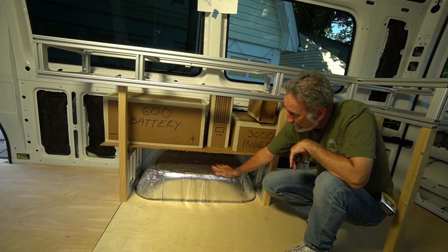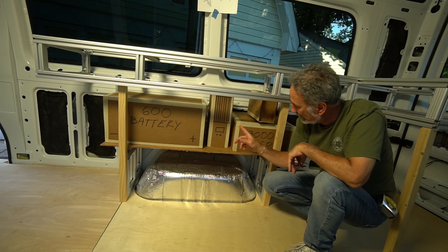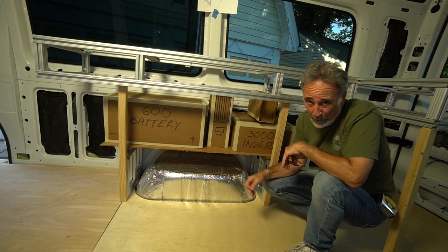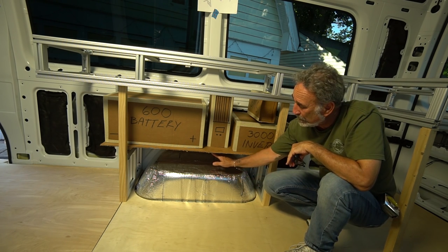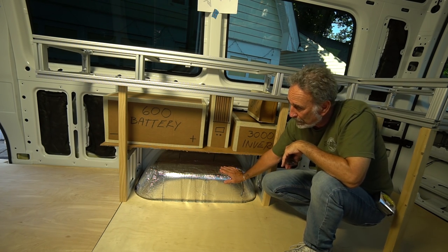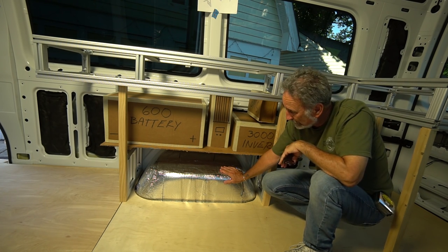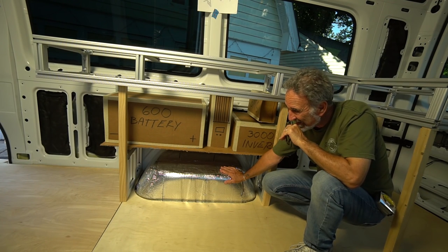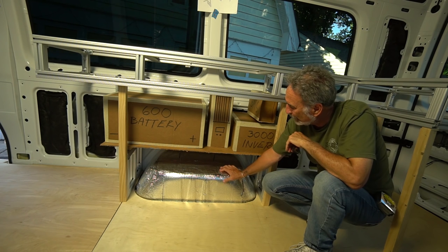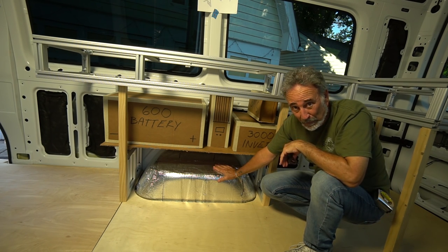I'm going to need the room because the battery is 160 pounds and the inverter charger is 75 pounds. The other two components are 10 pounds apiece, so they don't make much difference. But I need to build a truss system under here to spread that load across this bridge — something like what Leonardo da Vinci might have done. I'll try to do something similar.